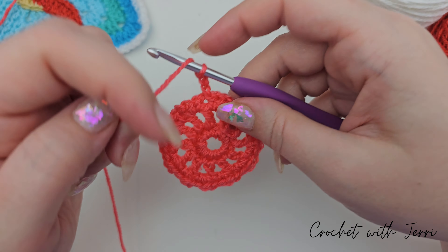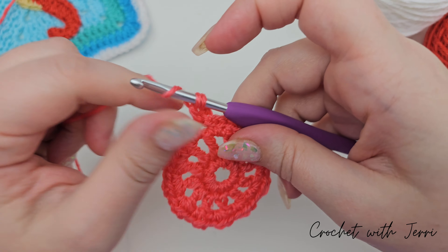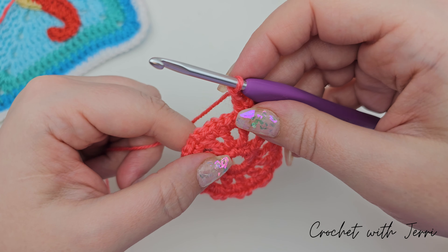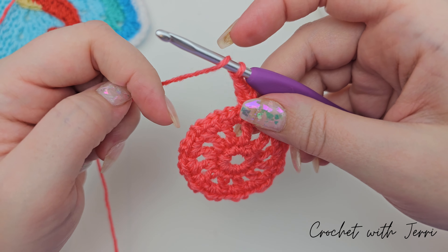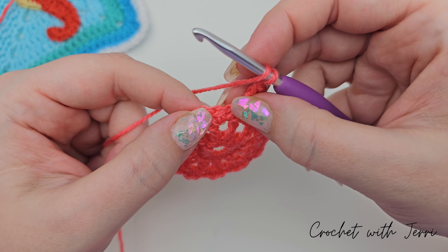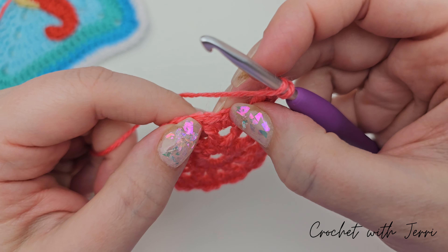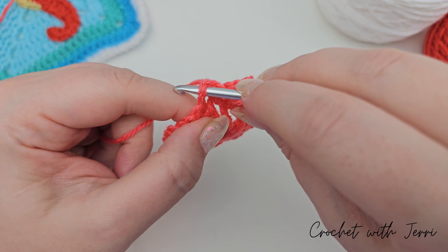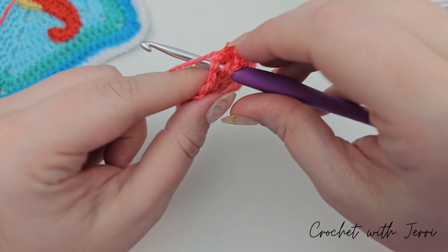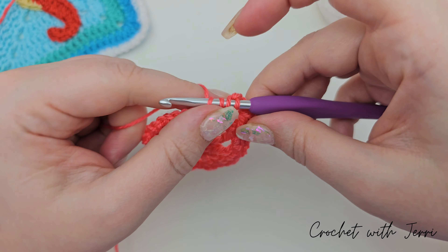Yarn over and into that space, pull up a loop, yarn over and pull through two, yarn over and pull through two. Chain one, and then we're going to do two trebles into the next one chain space. You've got your double crochet from the last round, and then the next one chain gap. Go in through the hole, pull up a loop, yarn over, pull through two, yarn over, pull through two, and then another treble into that one chain space.